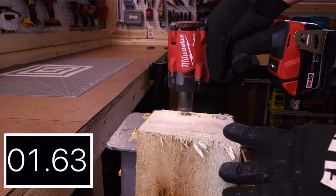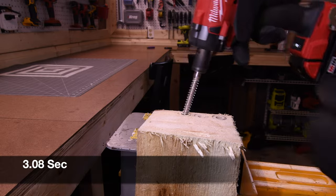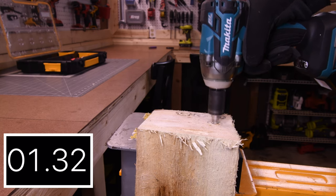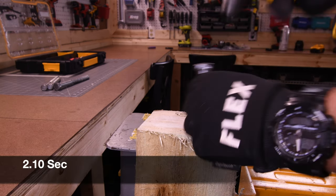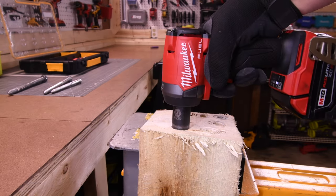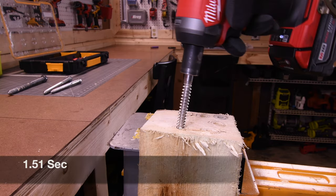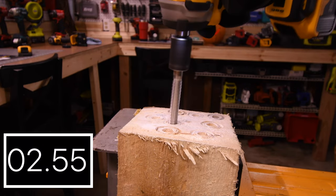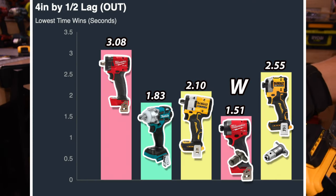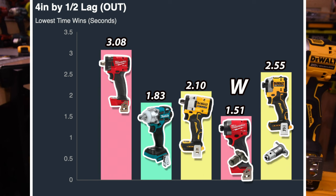Let's take the 4-inch lags out. 3.08 seconds for the Stubby. 1.83 seconds for the Makita. 2.10 seconds for the DeWalt. 1.51 seconds for the Gen 4. And 2.55 seconds for the DeWalt Freak. For the win is the Milwaukee Gen 4 again with 1.51 seconds, and last place is the M18 Stubby with 3.08 seconds.